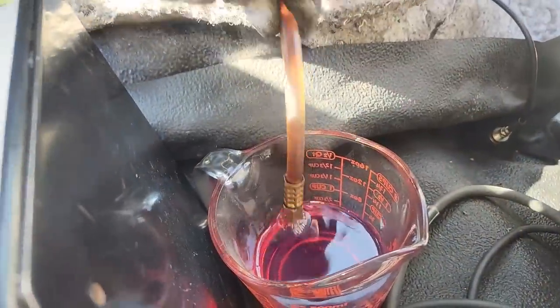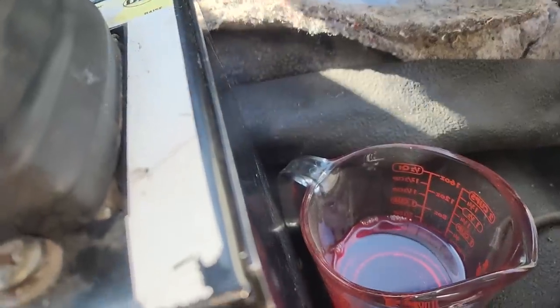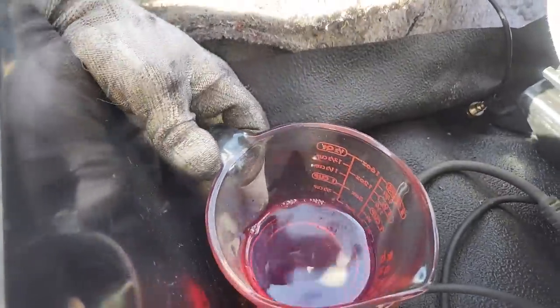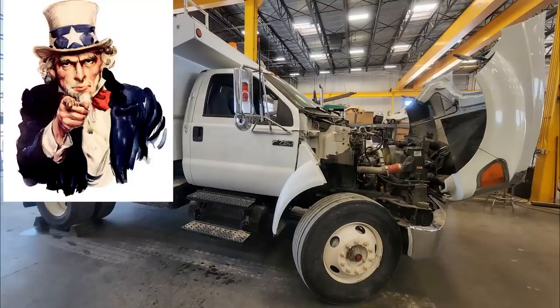One of the questions I got the most in the previous video is why is the fuel red? Most of you know red fuel is dyed because it's non-taxed — it's off-road only fuel. Obviously this is an on-highway truck, so why is it running red fuel? It's a county truck. County trucks are with the government, and the government does not need to pay taxes to itself. So that's why it's running red fuel.